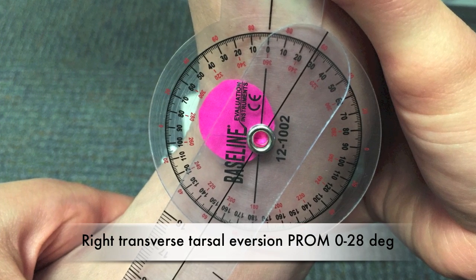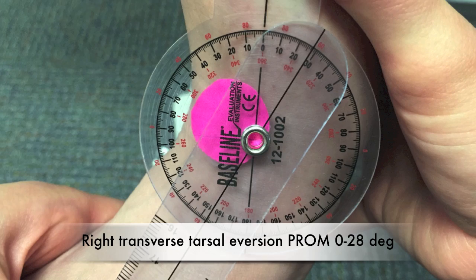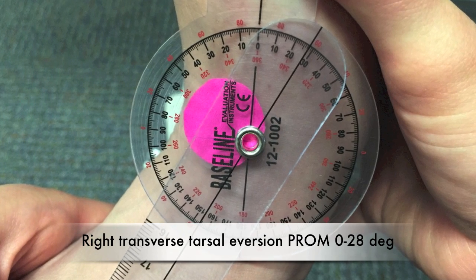Right transverse tarsal eversion passive range of motion: 0 to 28 degrees.